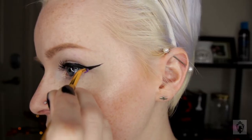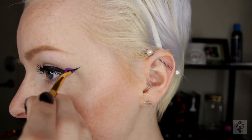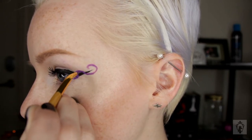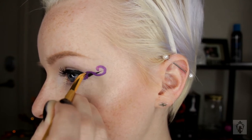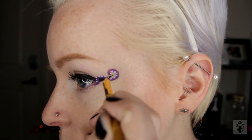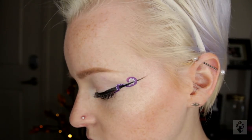Now we're focusing on the octopus arm. I'm doing a very thick squiggle and pulling it up in a spiral form past my eye to make it look like the octopus is trying to grab onto something. Of course you want to add little suction cups — make them as thick or as thin as you want. Refix your liner and boom, now you have an octopus on your eye.